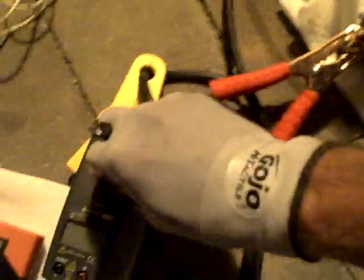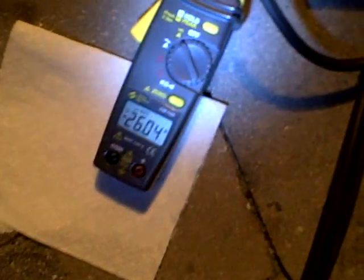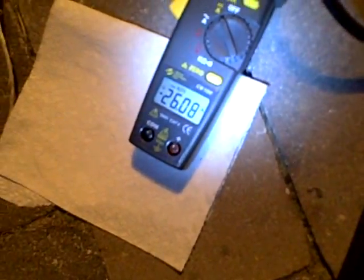Let's get our amp meter on again. Check out our amp meter — we're drawing 26 amps. I know how important it is for you guys to see these numbers: 25 to 26 amps coming through there, single 10-cell unit, running 2 liters.